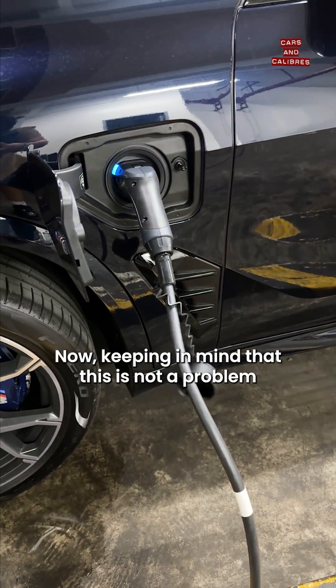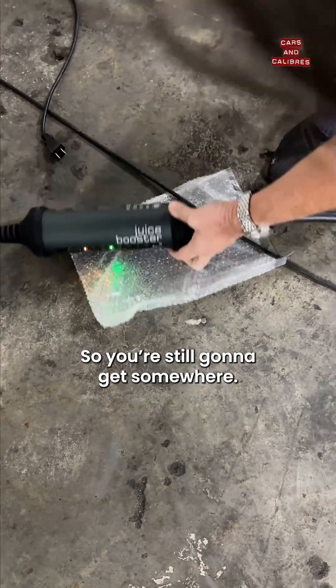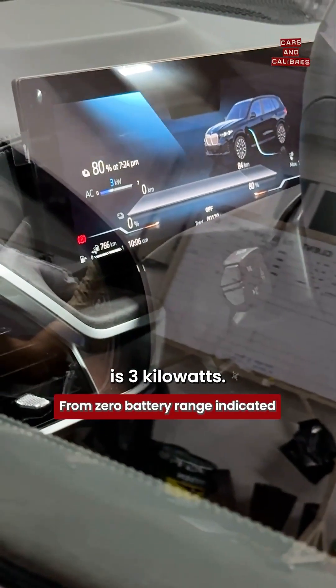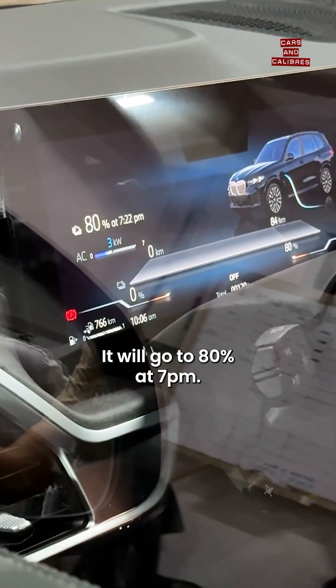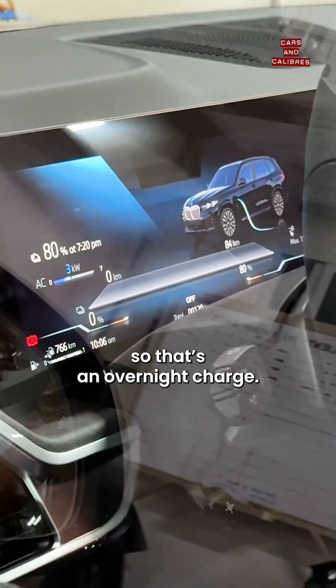Now, keeping in mind that this is not a problem because your car is a gas car anyway, so you're still going to get somewhere. Right now, just the wall plug is three kilowatts. It will go to 80% at 7 p.m. — it's now 10 a.m., so that's almost nine hours. That's an overnight charge.